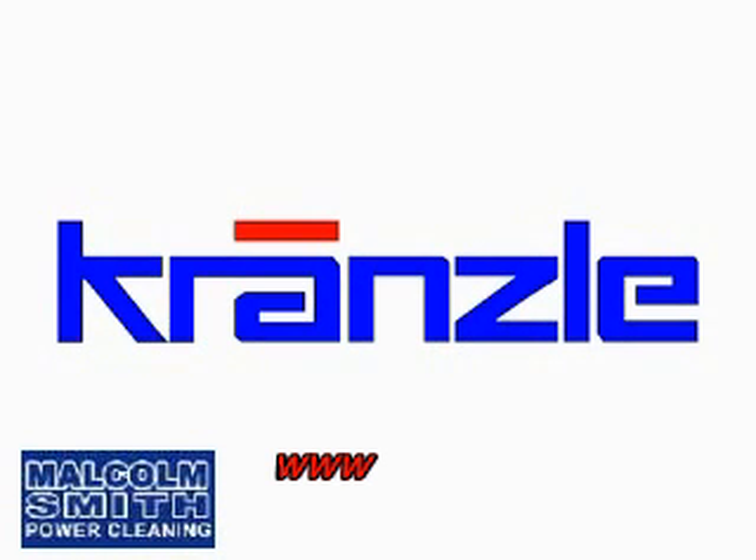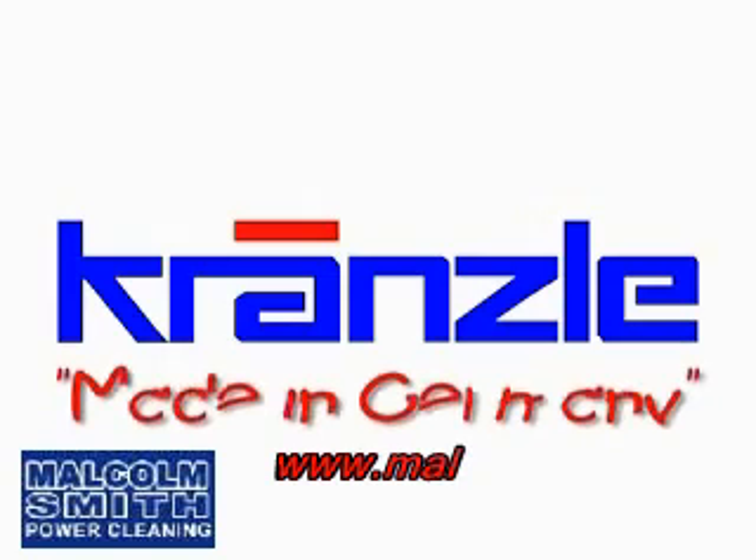Welcome. Thank you for visiting the Kranzel website. Please take a minute to familiarise yourself as to why purchasing a Kranzel will be your best option.